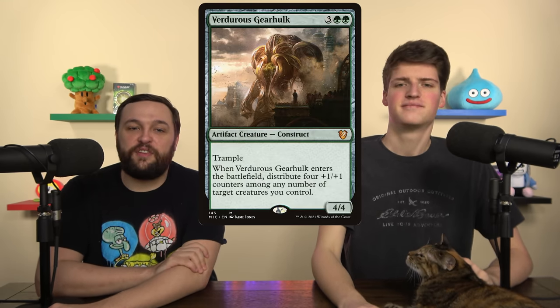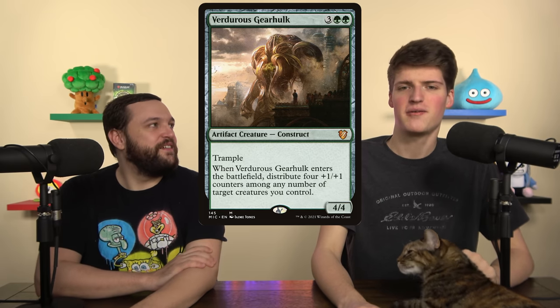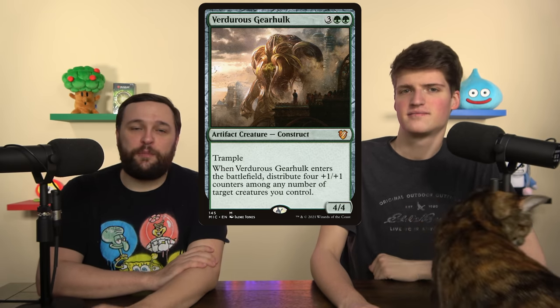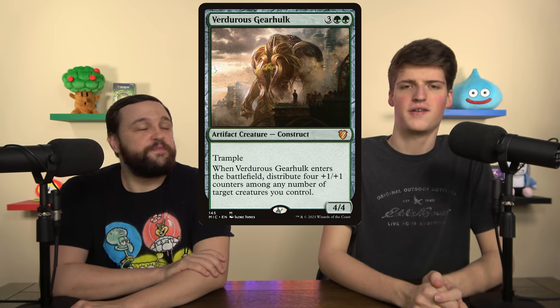Verterus Gearhulk — this is my favorite Gearhulk by far. It's a 4/4 Trample; when it enters the battlefield you can put four counters distributed however you want across your creatures, meaning if we have four creatures without counters, we now have four modified creatures. All these cards work so well together: Thundering Raiju, Nissa, and Verterus Gearhulk — spread counters out and deal a bunch of damage. Or put all counters on Halana and Alena and smash for a bunch.